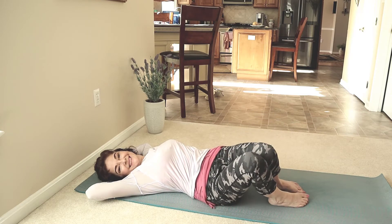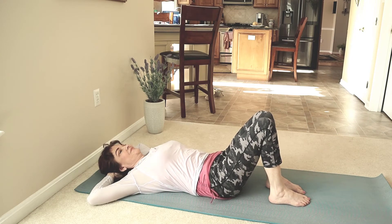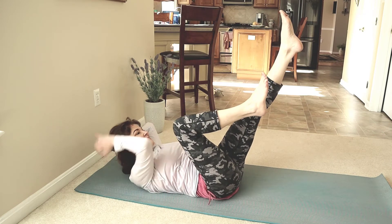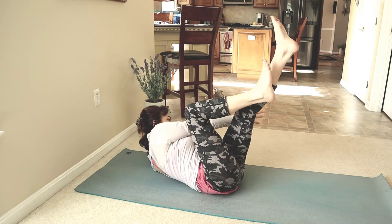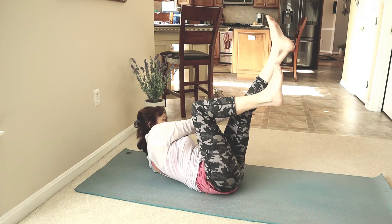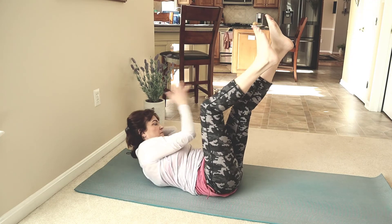Very good news — we passed the halfway point! Yes, ab work is working. In position: shoulders and both legs up. Flex the right leg, reach the right hand outside the left knee. Changing sides. Reach to the left. Center. Right. Center. Two more times on your own. You may want to modify by bringing one foot down. Your strength is built over time.